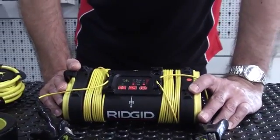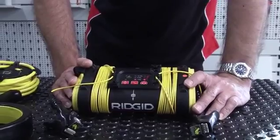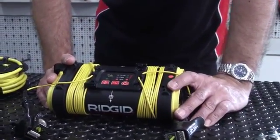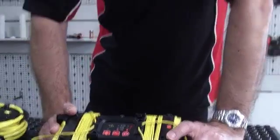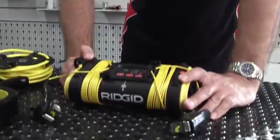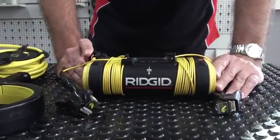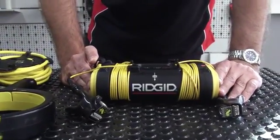You might need more power for a bigger obstacle or a bigger conductor — for example, a large pipe in the ground that's going to leach a lot of signal. So you might want to increase the power level when it's a big pipe leaching signal back to the generator. That's the three outputs and three frequencies, all on the RIDGID ST305 transmitter.